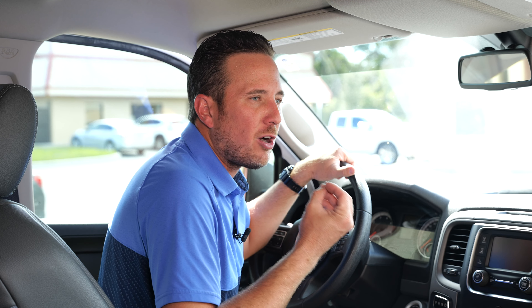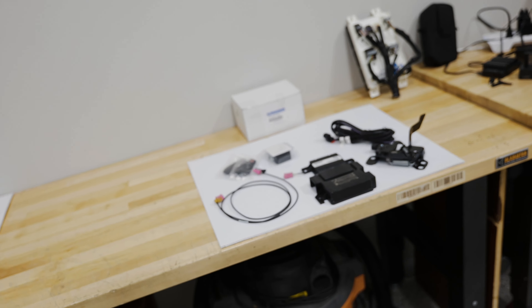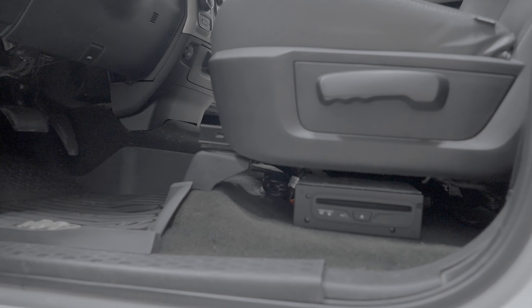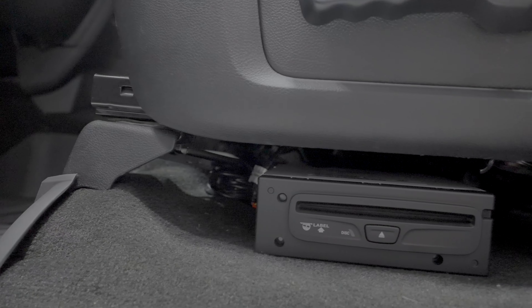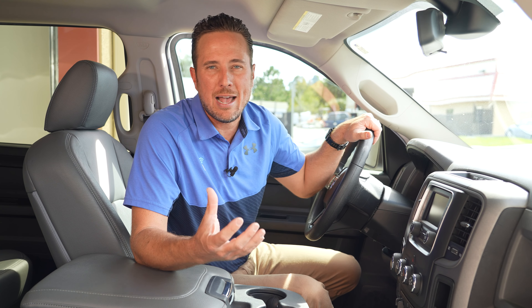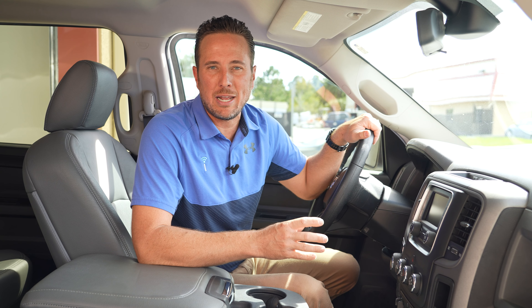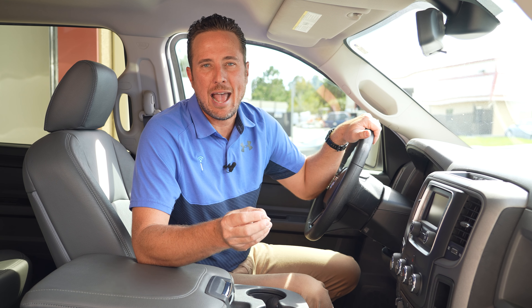What about remote start? We are going to offer a factory remote start kit for the Ram truck. Another thing we're going to do is mount a factory CD player in this truck. Those of you who have a bunch of CDs, maybe you're not into the whole smartphone thing quite yet or MP3 players — you just want a CD player. Ram got rid of that, and we're bringing it back.